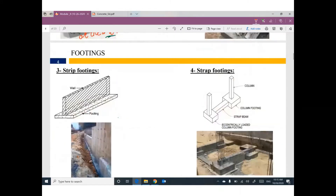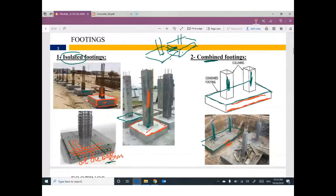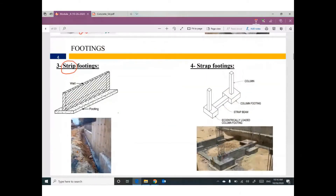We have another kind of footing called strip footing. A column represents one concentrated load, but if you have a wall, the wall can be represented as a line load — the load is continuously distributed. So your footing at this moment is called strip footing. The foundation under a wall will be strip footing.